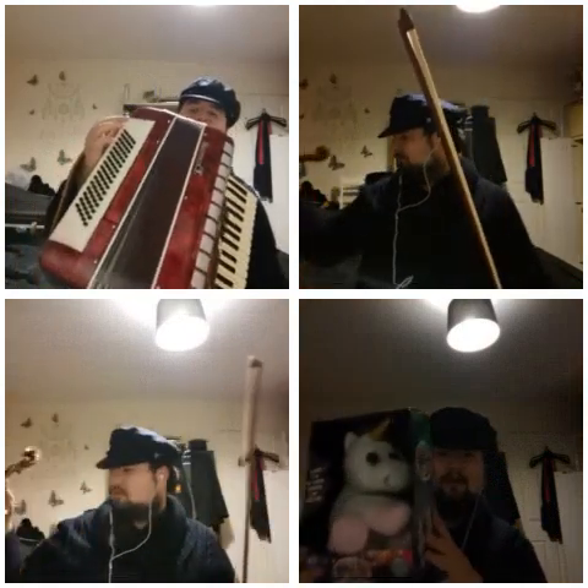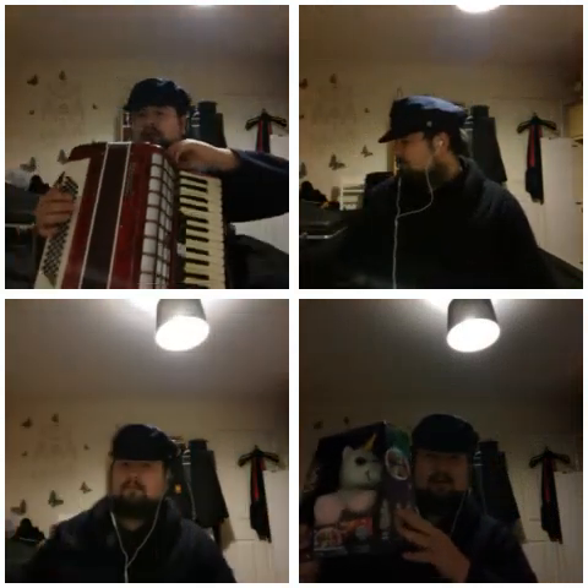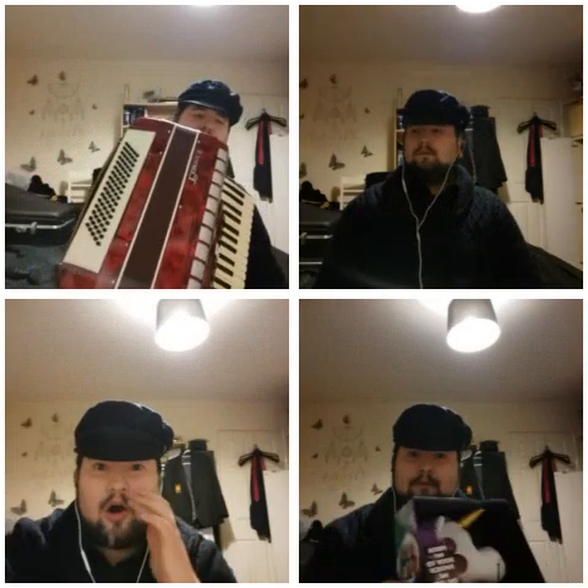I hope you enjoyed that, as I just breathe all my air out of my lungs. We shall now add the fiddle part on, which will make this quite a bit more interesting.